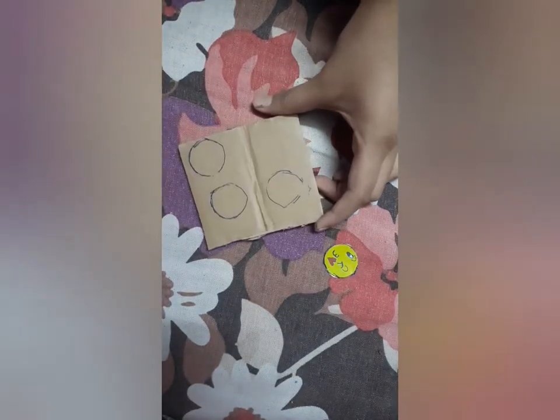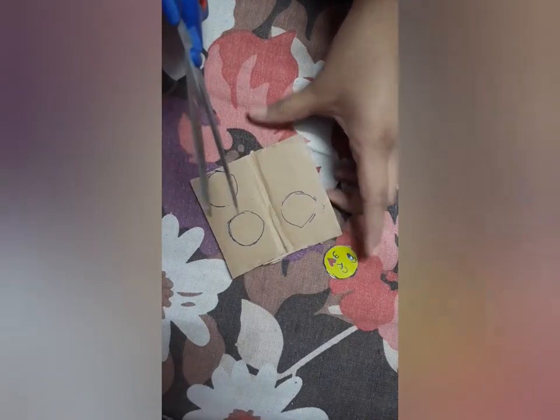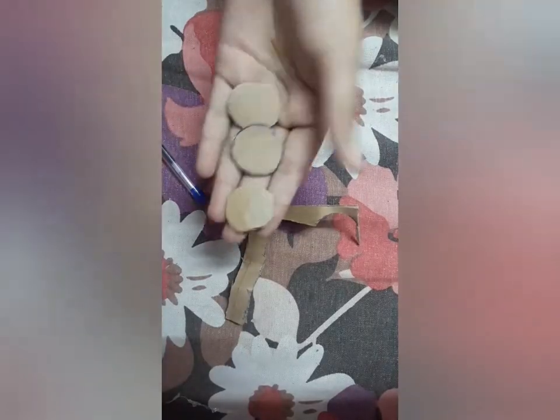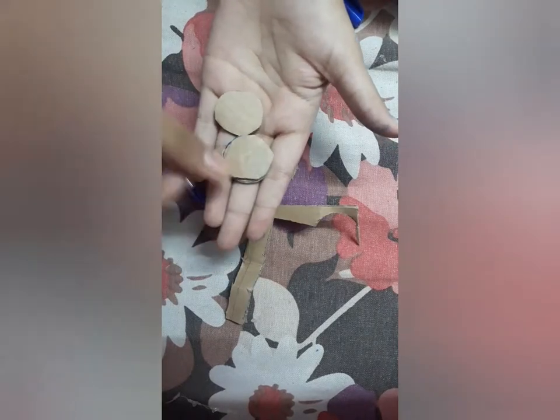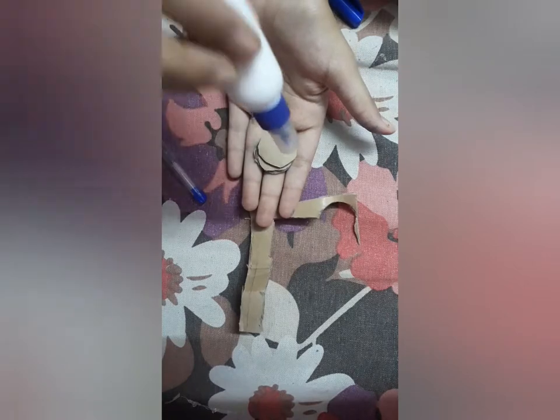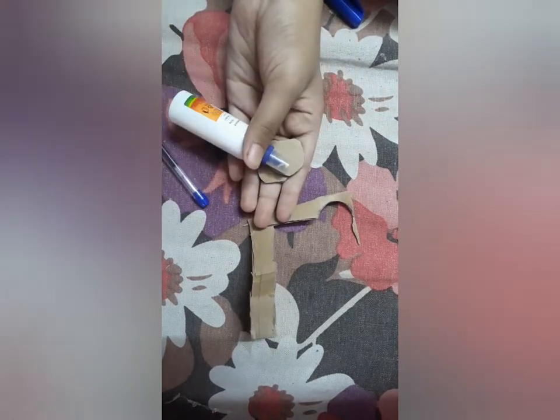I have taken a cardboard piece and now I will mark the emoji circle with it. As you can see, I have marked them. Now we will cut them according to their markings. I have cut them and these are really fine cuttings of a circle.